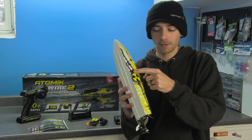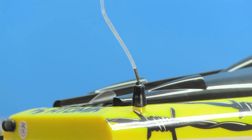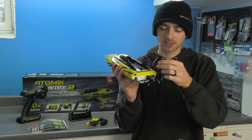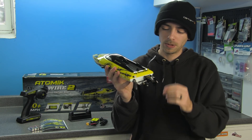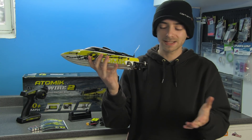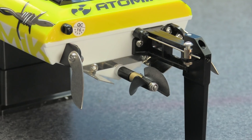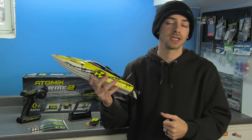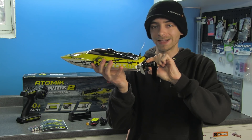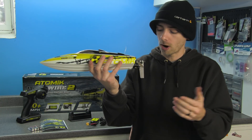The water inlet is on the hull near the surface, and the outlet port is on the left side with a little rubber nozzle. The antenna slides up and down slightly, which may need to be siliconed up to prevent water ingress. On the back you'll find adjustable tabs and fins, an aluminum rudder on a hardened plastic base with no flex, and a two-blade plastic nylon prop.